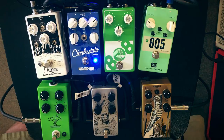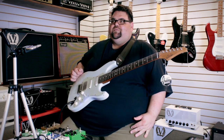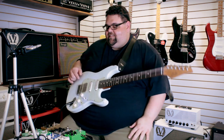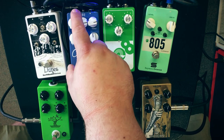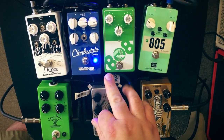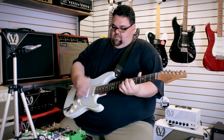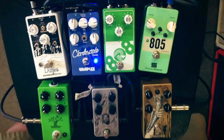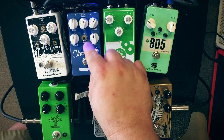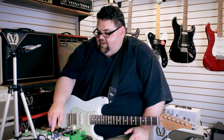The 805 at those settings definitely cuts really well. The Clarksdale has a lot more low end — it's cutting a lot more. That could be because the controls are active, meaning as you turn them up you're really adding more treble or more bass, as opposed to the 805. I can try to turn the bass down a little bit to see if that's close. It's very active controls — I like that. There's more treble on the Clarksdale; it's really quite nice if you're a tone shaper.